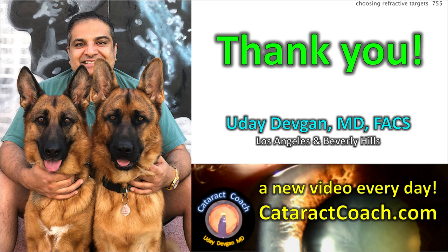Thanks for your attention. You can access all 1,000 of my videos for free at cataractcoach.com.